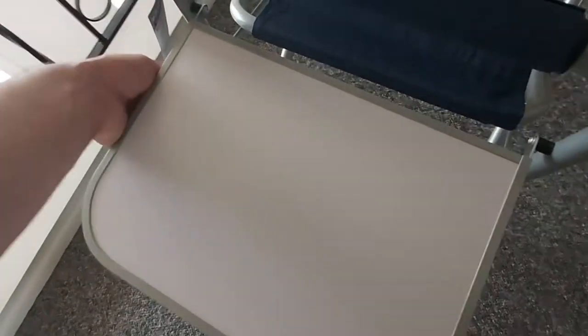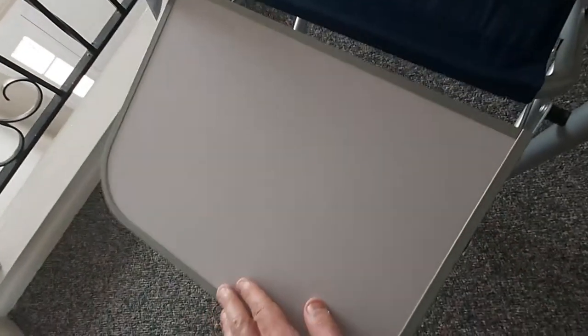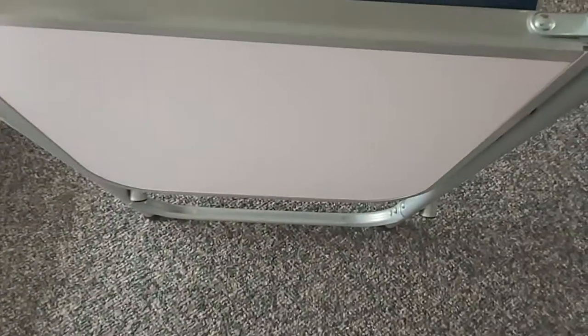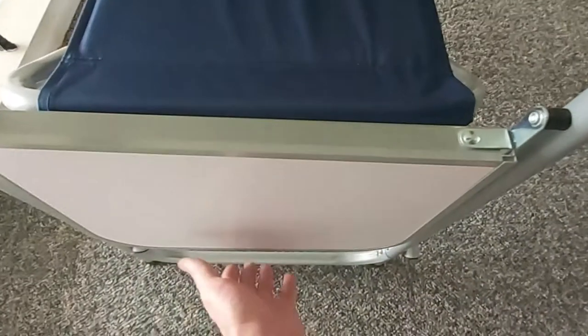Let's start with the first feature: on this side you have an aluminum white folding table. When this folds out — I'm going to fold it back in — look, it's so easy. This chair is so easy to use; you can actually make a video with one hand. That's what it looks like folded in.